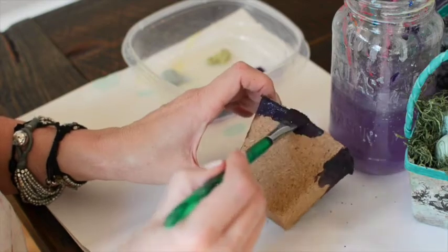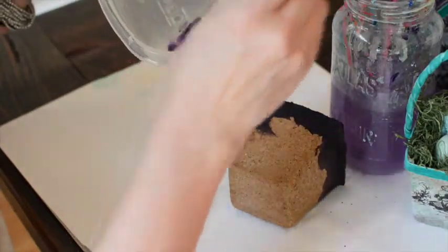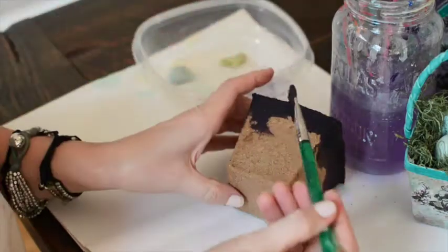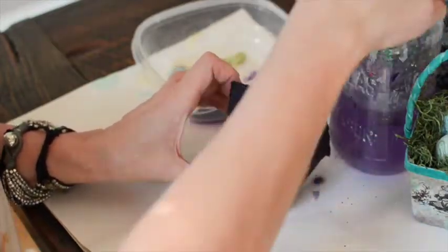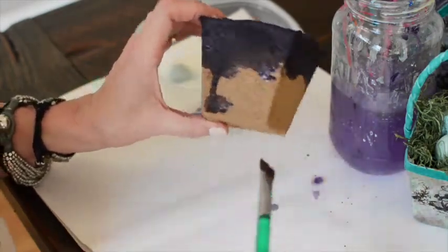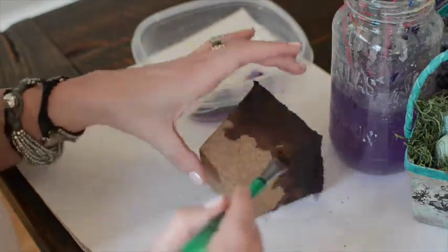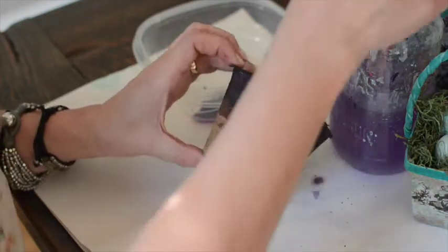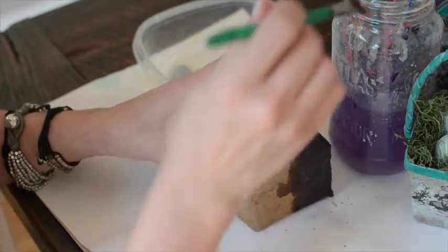I'm watercolor painting the little seed pot by taking my paints — I've added a little bit of water to the purple, and I'll add it to each of them as I go, dabbing it on the pot and then dripping some water with it, so the color kind of runs down but gets lighter as it goes. The seed pot is a little thicker, but it's similar to coffee filter paper or watercolor paper — it just absorbs the paint in a really pretty way.